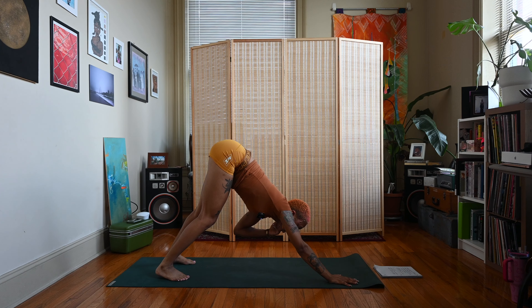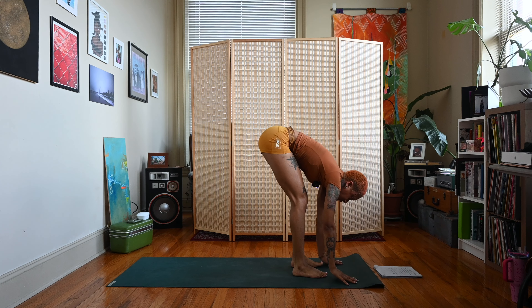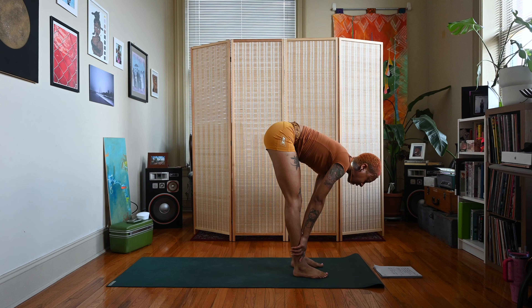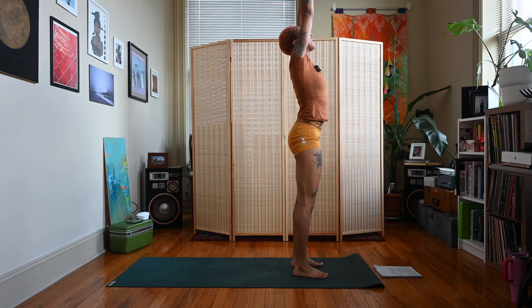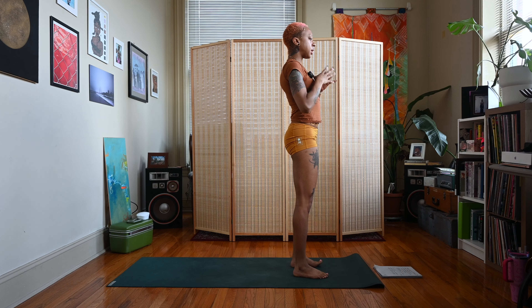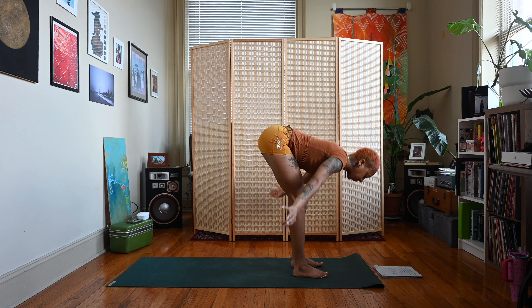Bring your gaze up in between your hands, bend your knees, step, jump, or float the feet up behind the hands. Inhale, half lift — flat back. Exhale, lower down into forward fold — uttanasana. Roll up to standing, bring those arms with you, hands meet, small back bend. Exhale the hands to heart center and down to your sides. Now we're going to do the other side. Sweep the arms up, hands meet, small back bend, exhale dive down — uttanasana, forward fold.